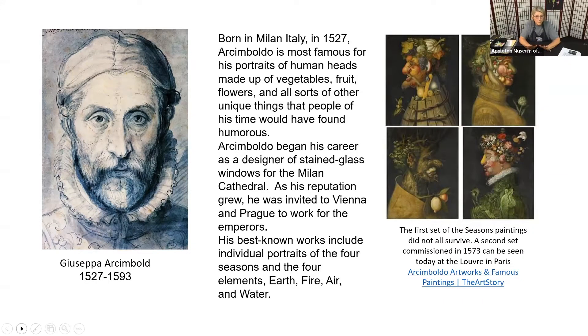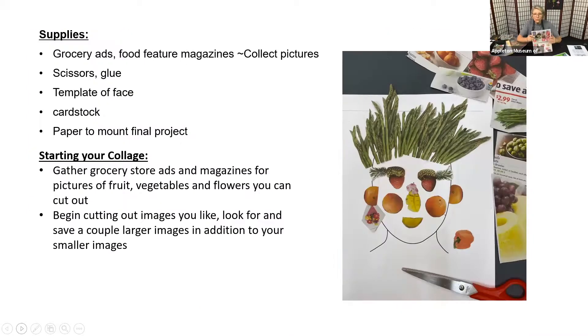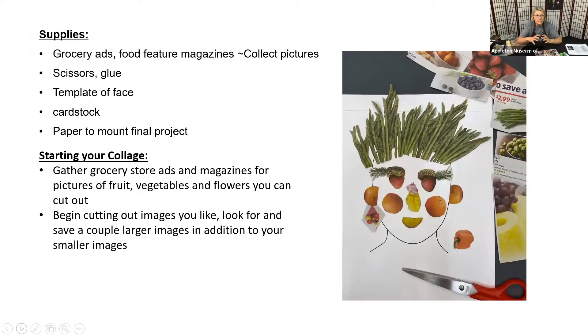We are going to do a collage, which means we're going to take pieces of paper and cut images out. I recommend using a collection of ads because we can cut out fruits and vegetables. When you look closely at the portraits that Archimboldo did, they're not ordinary — you can see corn, squash, pumpkin, maybe a green pepper, flowers, and even wheat. He created the image by incorporating these wonderful detailed paintings of all these fruits and vegetables.